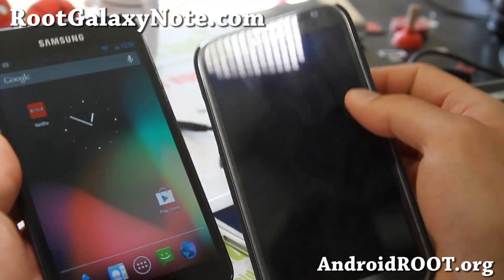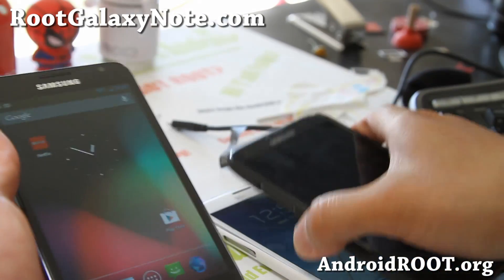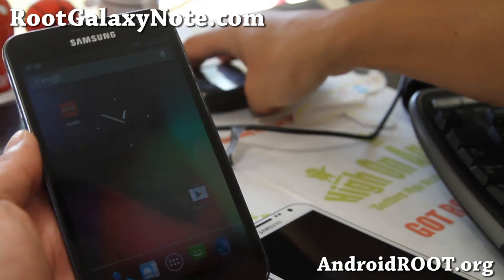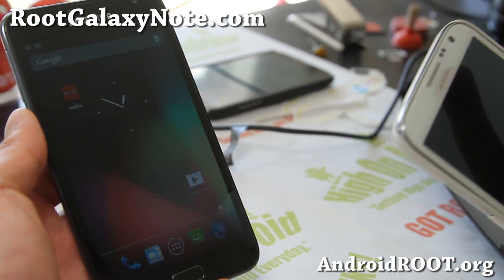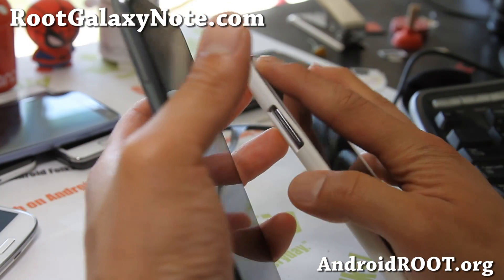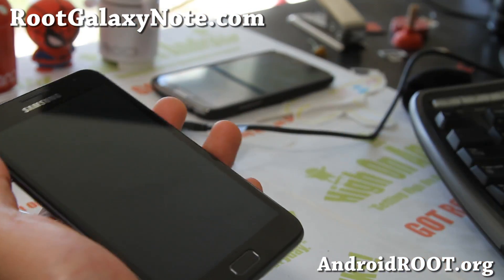Definitely try the latest Galaxy Note 2 — I've got both versions, the titanium gray and also the white. Highly recommend it. If you can afford it or you're up for an upgrade, definitely go for the Galaxy Note 2. For U.S. carriers, it's coming to all the carriers except for Verizon, I think.